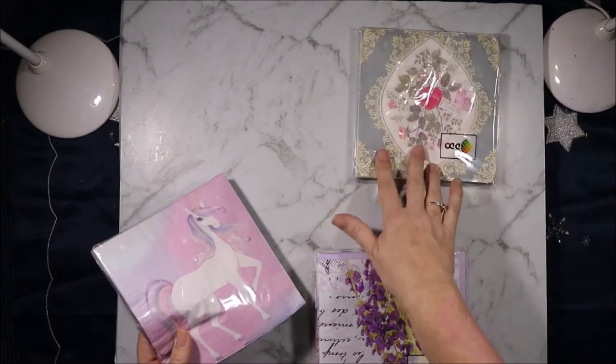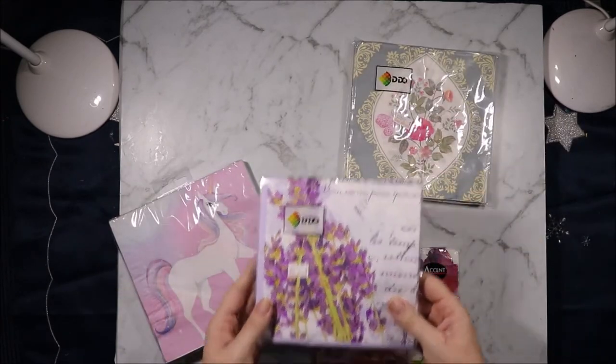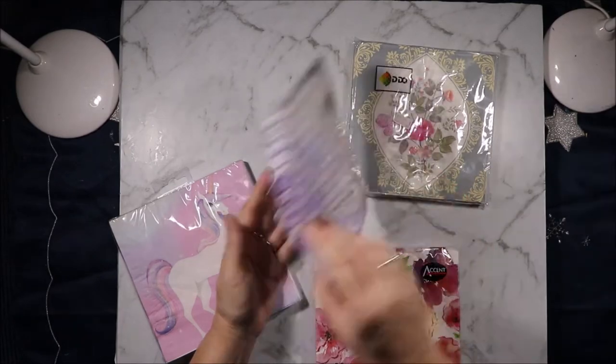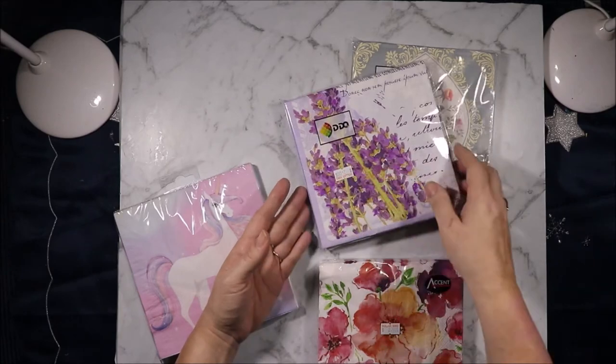These ones say Dollar King, so that's Dollar King. And I just thought that was really pretty. And then there's this one from Dollar King as well. I'm not sure I would have bought that if I'd turned it over and just seen that was only one side.